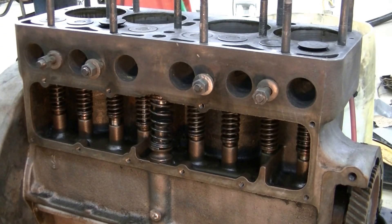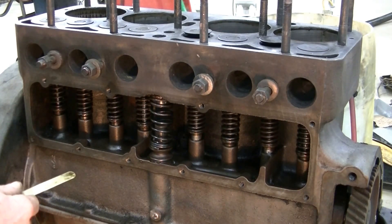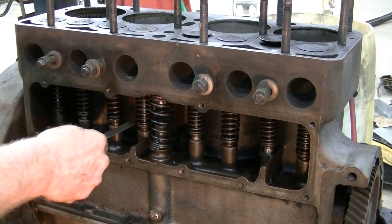Now it's coming up on compression on number four — check that one. And then the next one in the rotation is number three.